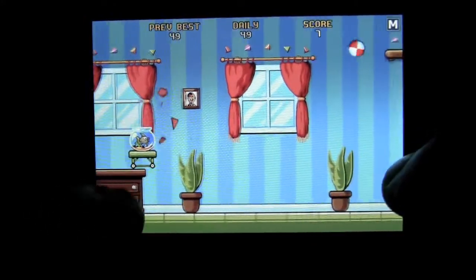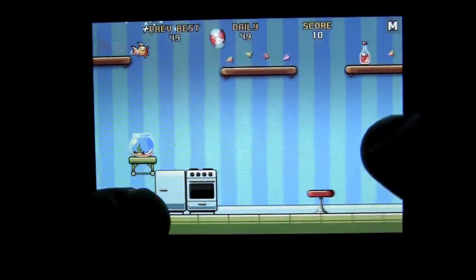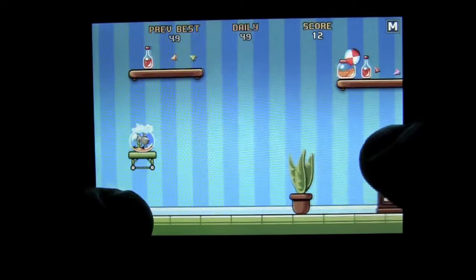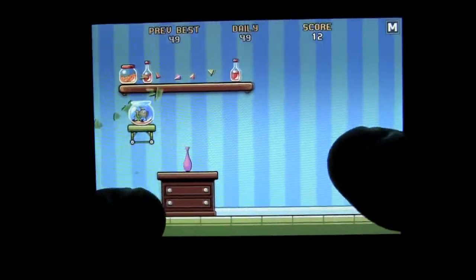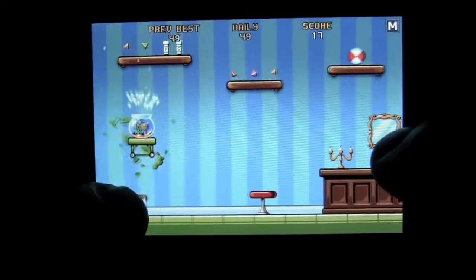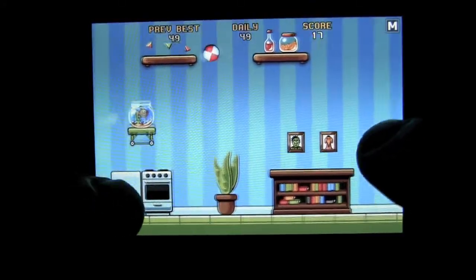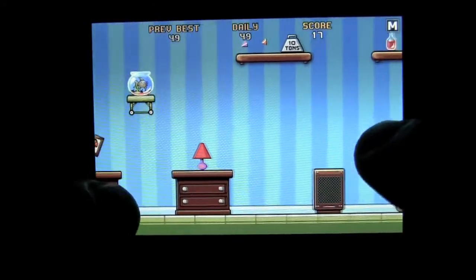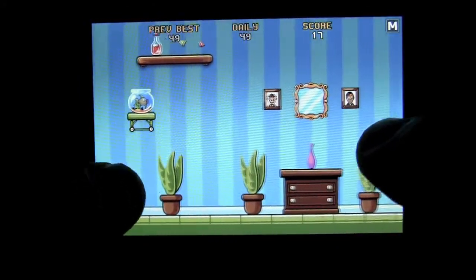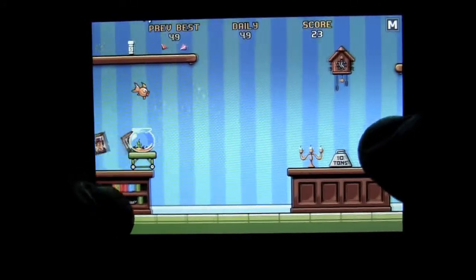As you go farther, you will get more obstacles in your way and achievements like two bouncy balls during a level. The next one is five bouncy balls, but there are more, like last 30 seconds, last 60 seconds, so don't feel bad if you don't last. There's a 10-ton weight — I suggest you stay away from that, as your fish does not seem to do well with that.